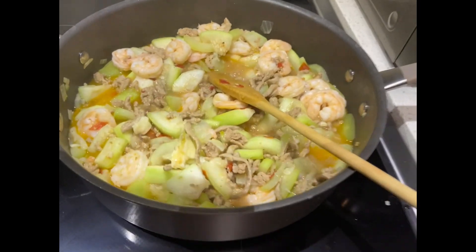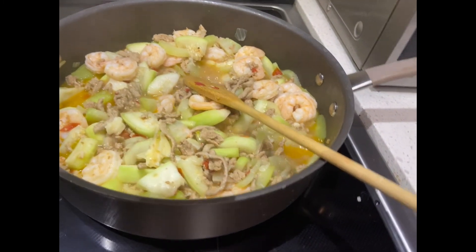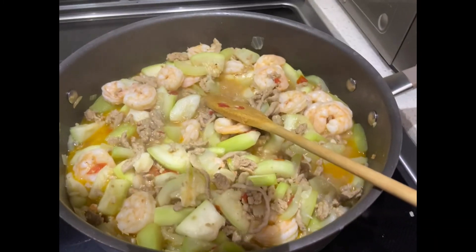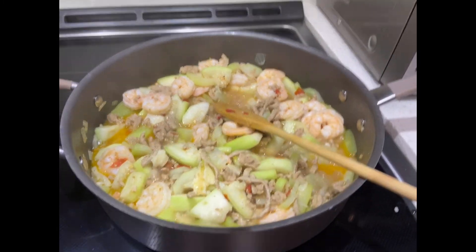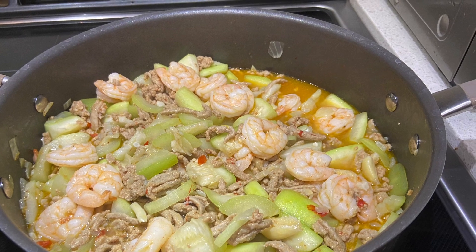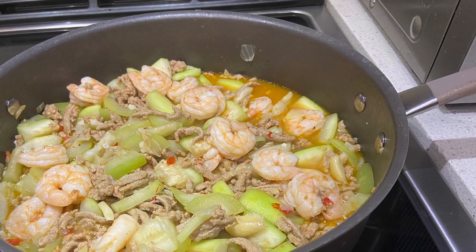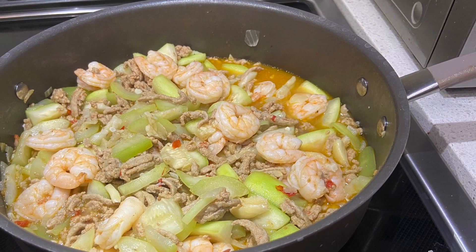Our ginisang opo with shrimp and ground turkey is ready — let's eat! Click the notification bell. Thank you, bye-bye!